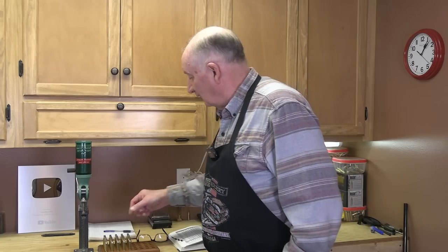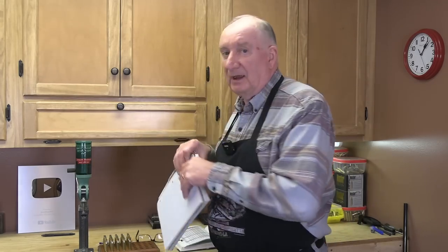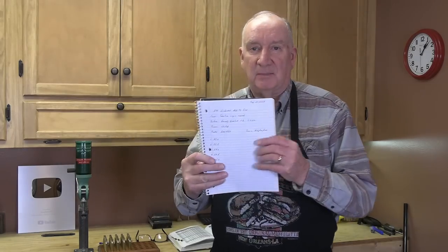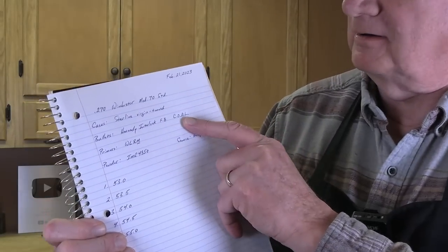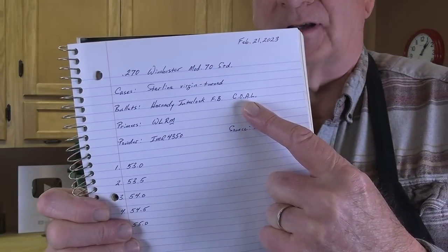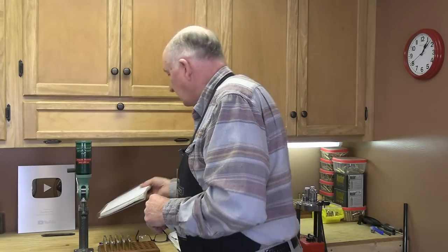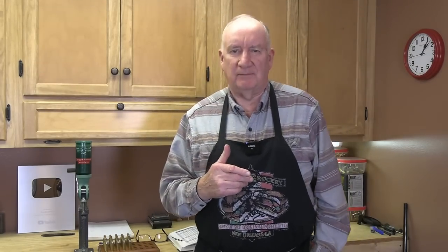Welcome back. We're gonna finish loading these cases up today. The only thing that remains is seating the bullets. But there's one entry that I haven't yet made in my log, and that's cartridge overall length — COAL. I don't know what that number is yet, but I'll show you how I derive that number.